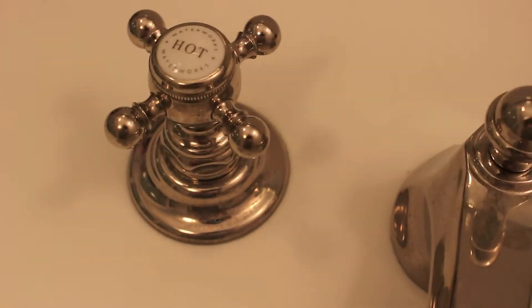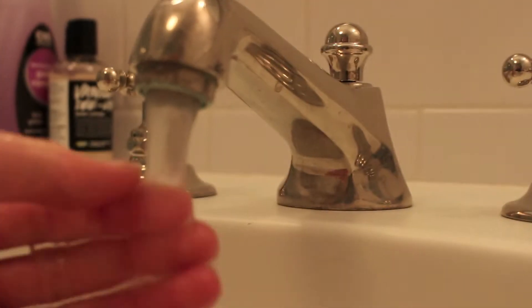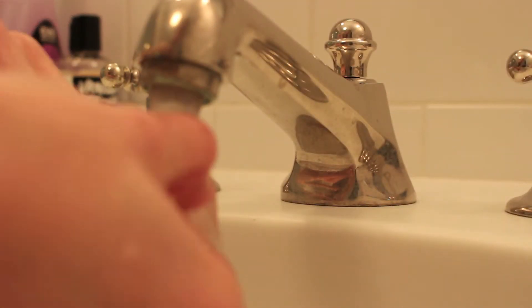Now I'm washing my hands with soap and water just to get the nail polish remover off of my fingers, and clean my nails a little bit more. Then you obviously want to dry your hands.